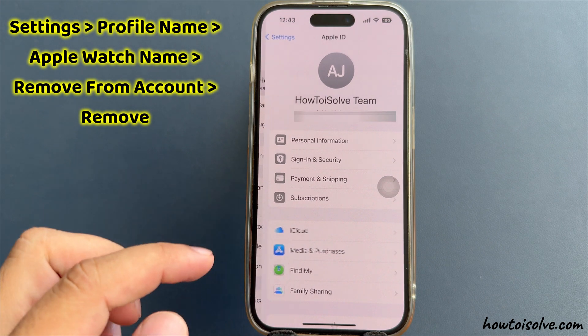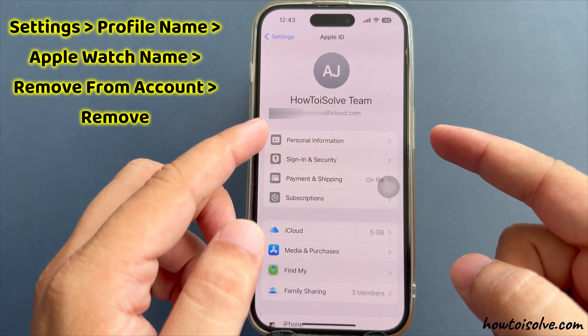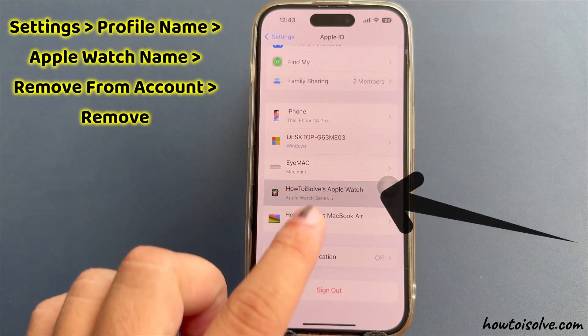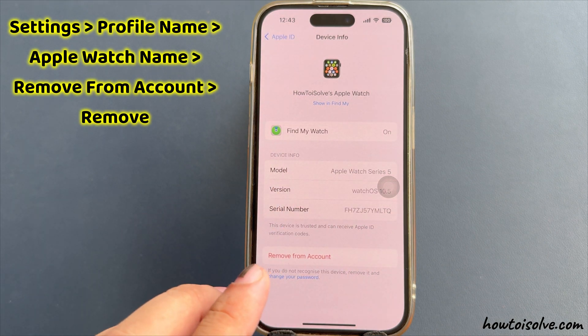Ensure that the iPhone is signed in with the same Apple ID used for the Apple Watch, or the iPhone that was paired with the Apple Watch. Tap on the Apple Watch name, tap 'Remove from Account,' and confirm to remove the Apple Watch completely.